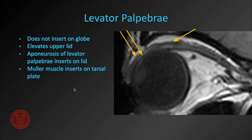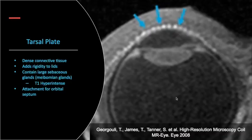The levator palpebrae is the only muscle that does not insert on the globe — its job is to elevate the upper lid. It comes anteriorly and has two insertions: the more anterior is the levator aponeurosis, which inserts on the upper lid, and deep to that is the Mueller muscle, which inserts on the tarsal plate.